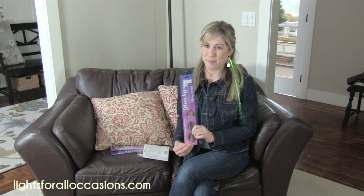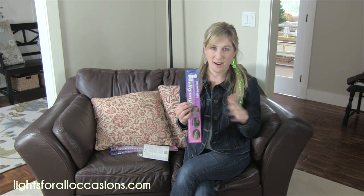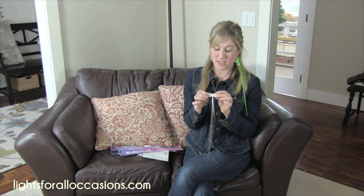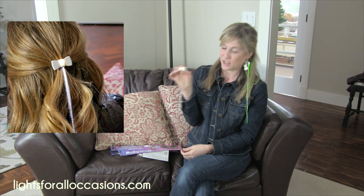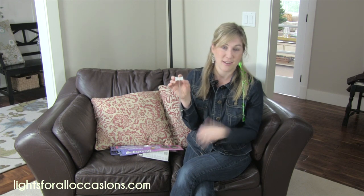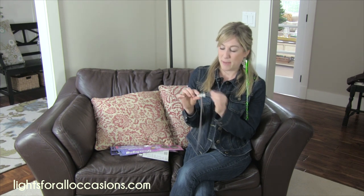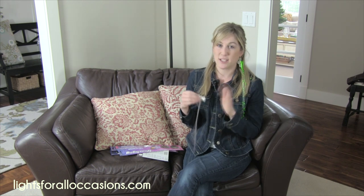I'm going to show you what they look like in the package. This particular one has a neat little bow on the top, so if you put it in your hair it'll look gorgeous, and this comes in a rainbow color. It turns on by just clipping it together — look how cute that is. It's going to turn all the colors of the rainbow and look beautiful in a fairy costume or whatever party you're going to. You simply turn it off by unclipping the back. The battery lasts about 10 to 15 hours, and you'll want to change it before it runs out so it maintains its full brightness.